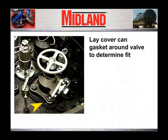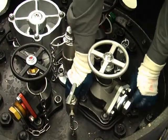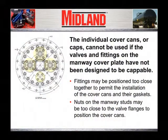The first step is to lay the gaskets from the cover cans around the valve or fitting you are attempting to seal to determine which of the cans will fit. The individual cover cans cannot be used if the valves and fittings on the manway cover plate are positioned too close together. The minimum spacing between the flange edges is three-quarters of an inch to permit installation of the cover cans and their gaskets. The nuts on the manway studs may also require three-quarters of an inch minimum spacing to position the cover cans. If the spacing is less than three-quarters of an inch minimum, the capping kit cannot be used to apply a cap and achieve a seal to the cover plate.